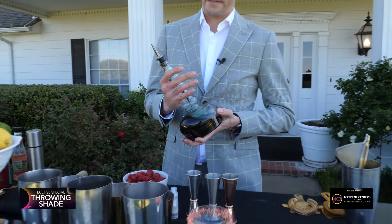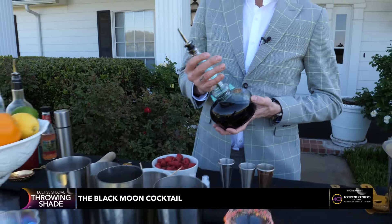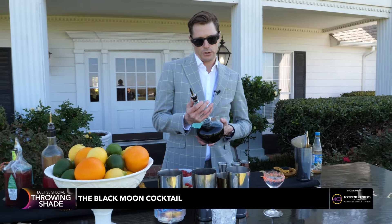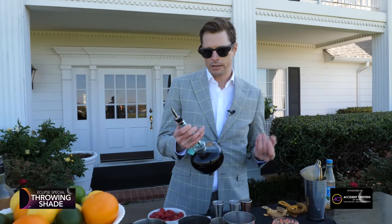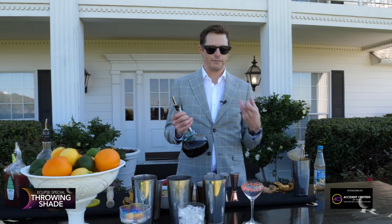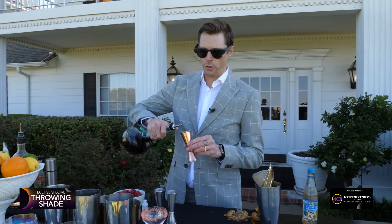The first cocktail is called the Black Moon. It's gonna have some black vodka, house-made orange syrup, some fresh lime juice, Aperol — which is a nice aperitif with a little bit of bitterness — and Pierre Ferrand Dry Curacao, which is a sweeter orange liqueur, not triple sec.